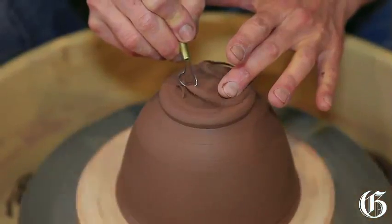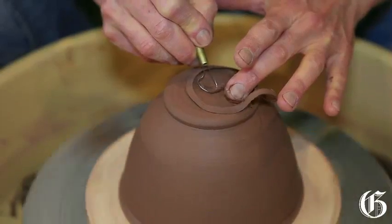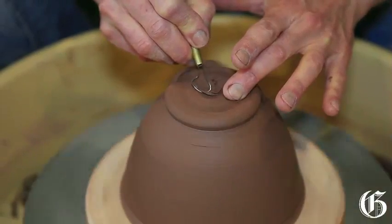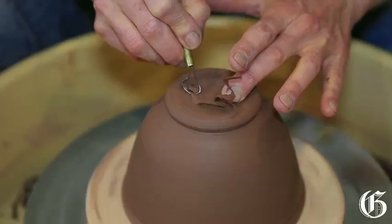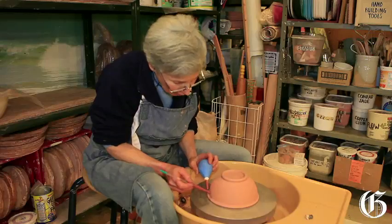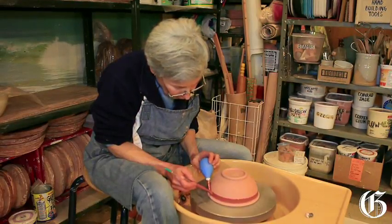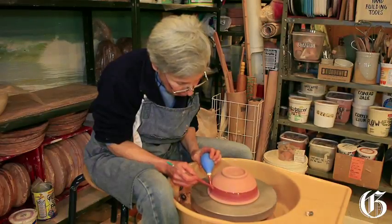I just want to scoop out a little bit from the bottom here so that the highest surface is the very edge of the bowl — the edge of the foot — so we don't have a wobble on the table. With my syringe and my brush, we just feed the brush and rise up the pot with the glaze.